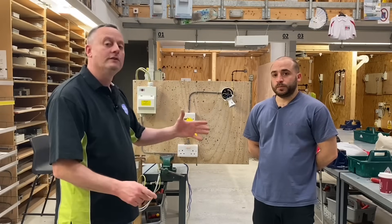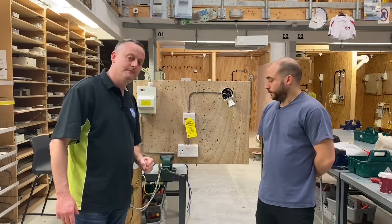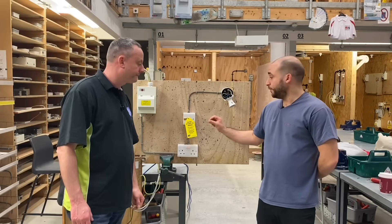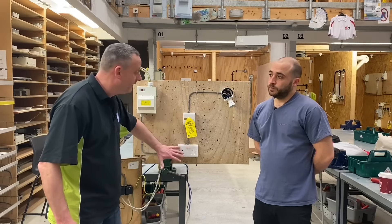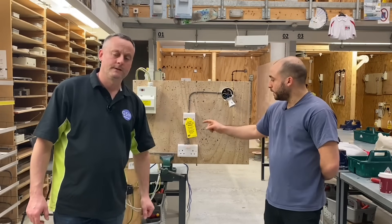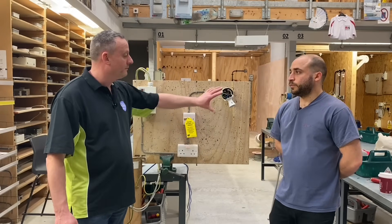This is an exercise Emilio uses to stretch more able learners at Level 1 and Level 2. Key points: there's a socket circuit which has been spurred off into a switch fuse spur with a 3A cartridge fuse, allowing installation of a lighting circuit. Learners who have studied basic lighting and socket circuits have brought both together. We also looked at the safe isolation procedure — not at the consumer unit, but at the switch fuse spur. The advantage: every socket in the installation was left on while we repaired the outside light.